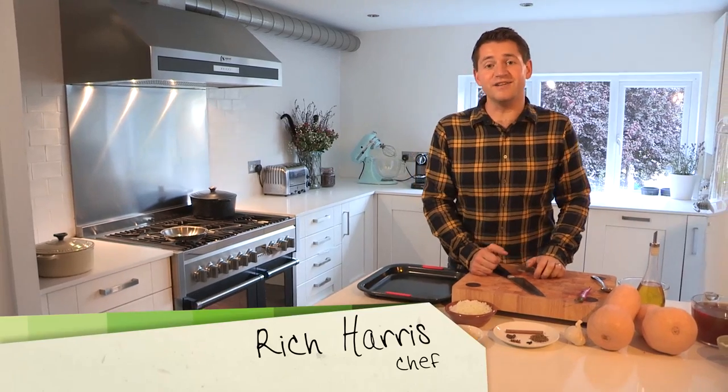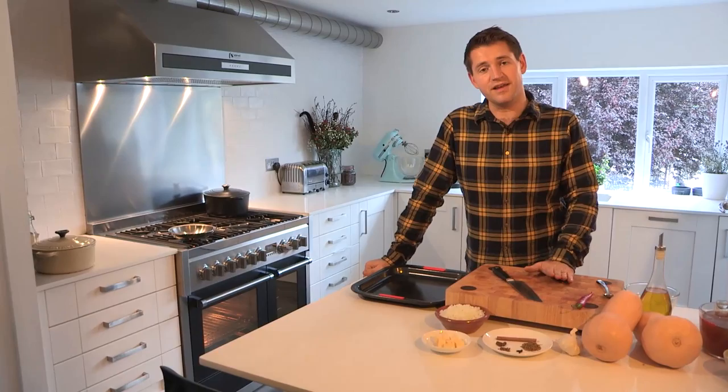Hi, I'm Rich Harris and welcome back to my kitchen for another episode in my Back to Basics series for VideoJug. In this episode, I'm going to be showing you my perfect winter warmer — it's my spiced squash soup.